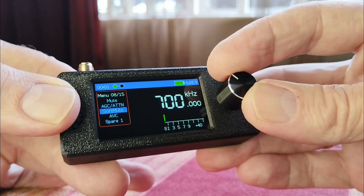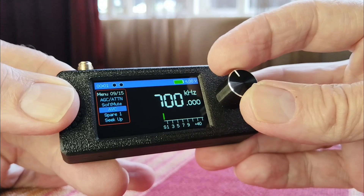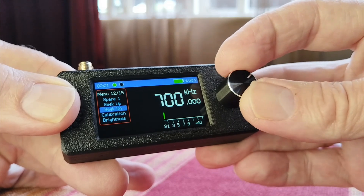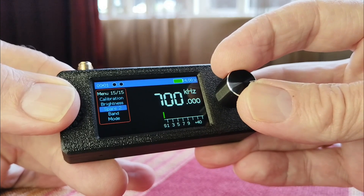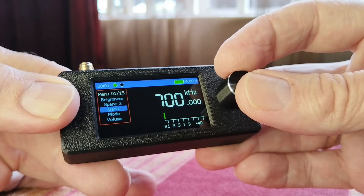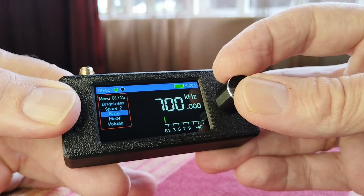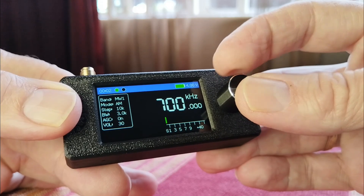There's also an automatic seek function going up and down, a calibration option, screen brightness, and a couple of spare menu slots I'm not sure about exactly. So what I'll do is look at a couple of bands and do a very quick scan to see what it can do. In the next weeks I will do some more detailed tests with this radio.